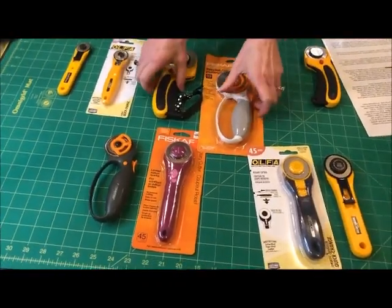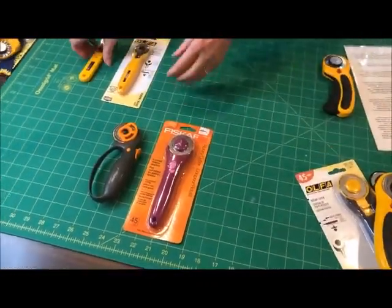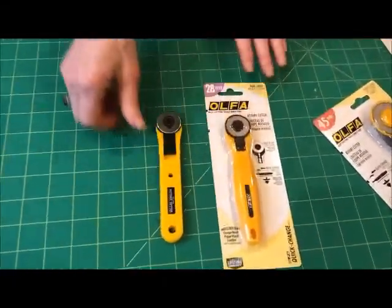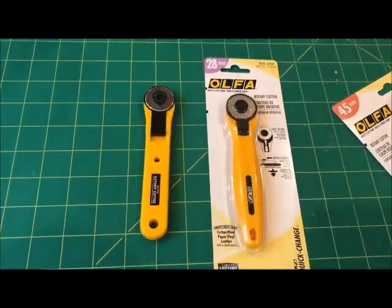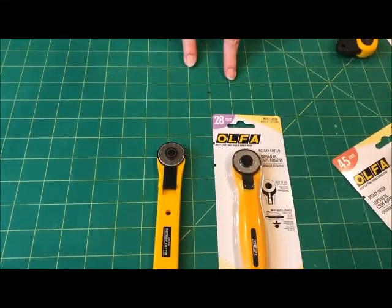If you do many small projects, this 28mm cutter is ideal. It can get into the small corners and do small curves much easier.